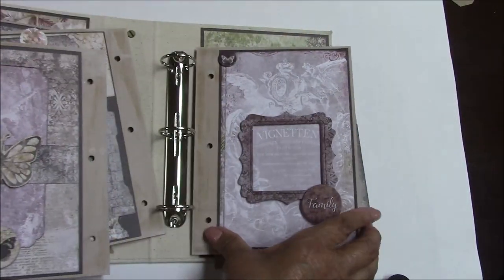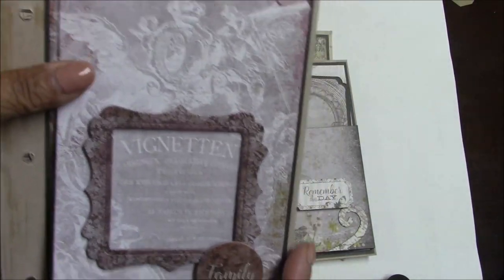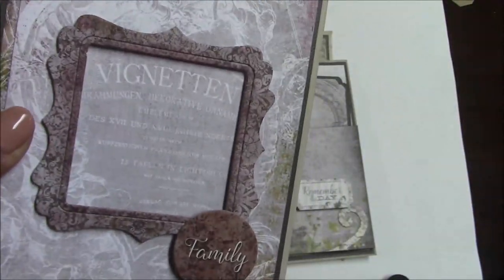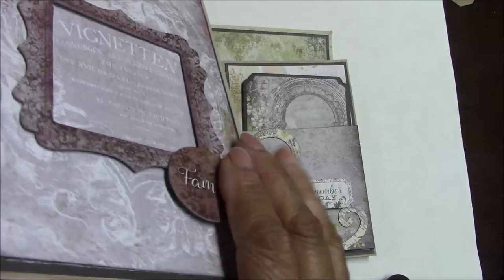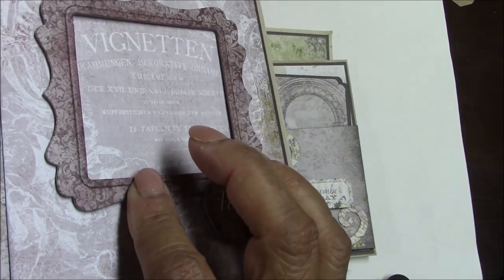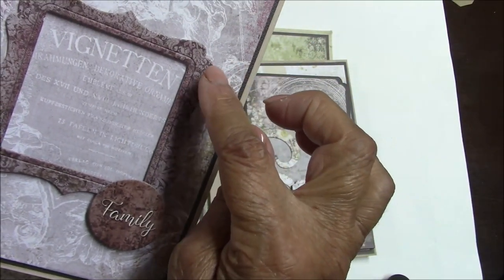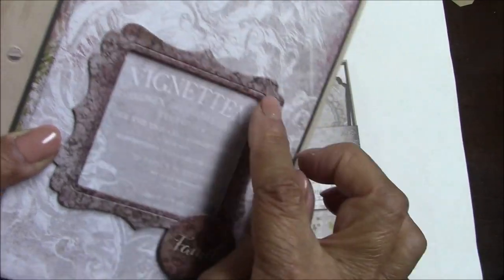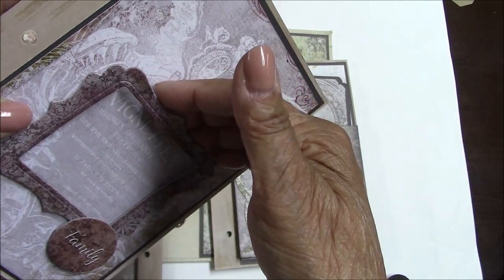The next page is another open pocket with chipboard. This chipboard piece is actually the closure. I double-popped the family element and single-popped the frame. I popped the frame up once on the bottom, left, and right sides only so that I have enough room at the top to slide a photo in if I want to.